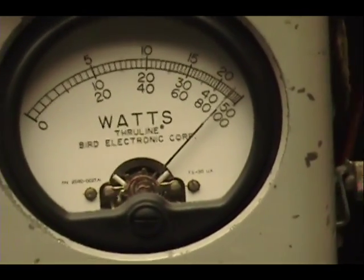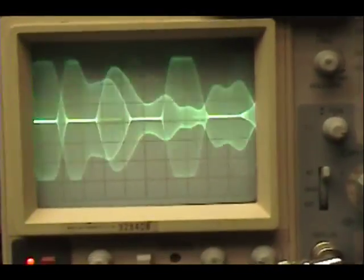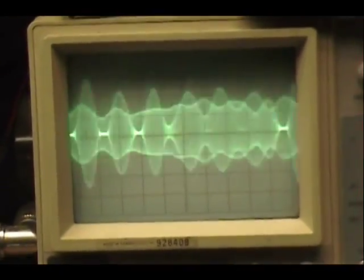Audio check, check, check, check, check — one, two, three, four, five. Audio check, check, check — one, two, three, four.